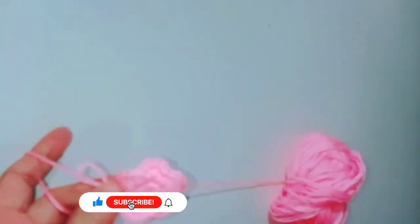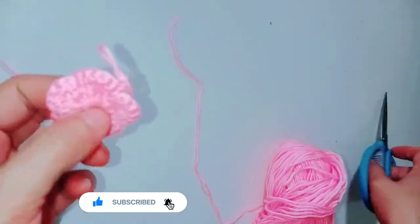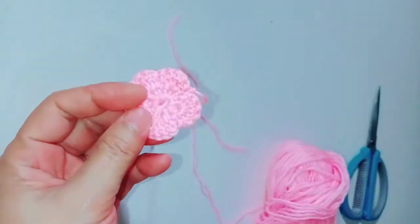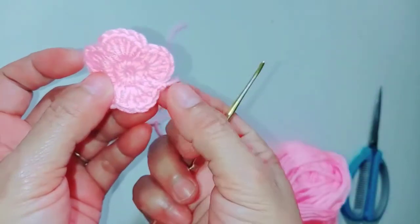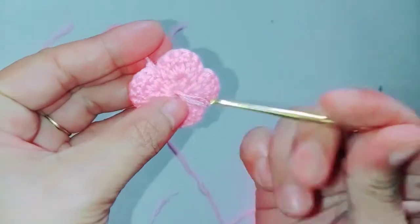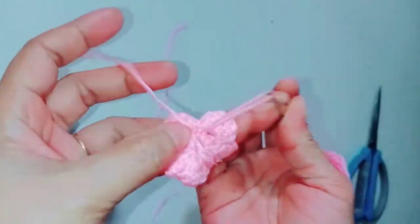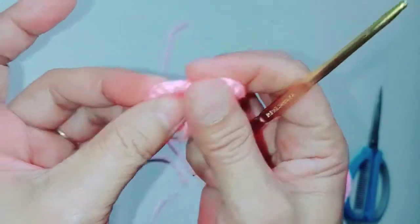You now need to cut the yarn, then pull it. We need to secure it so it won't be visible — we need to insert the yarn end inside. There we go, it's hidden now.